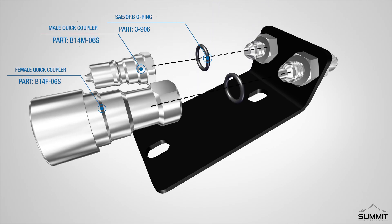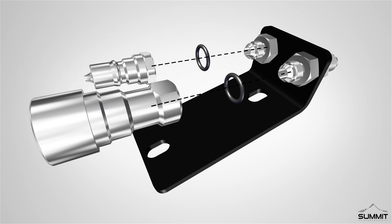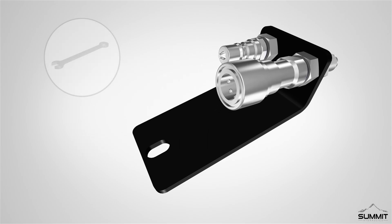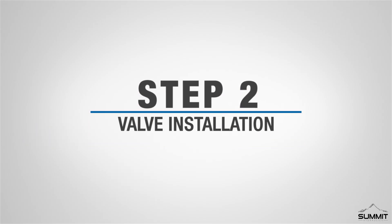After the adapters are secured, install two SAE/ORB O-rings to the short threaded side of the bulkhead adapters. Finally, attach one male and one female coupler to the JIC bulkhead adapters. Tighten the adapters using an open-end wrench and take care not to over-tighten. Step 1 is now complete.